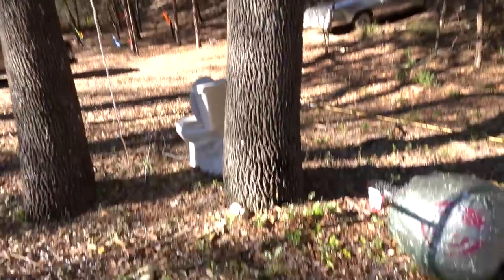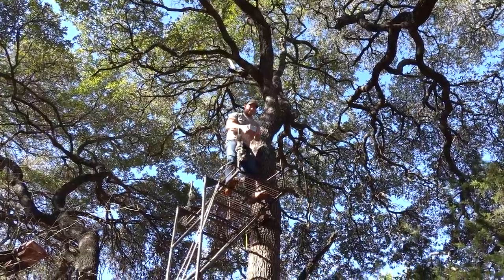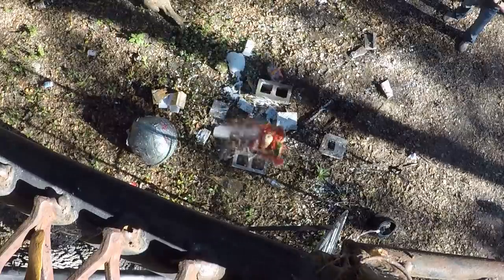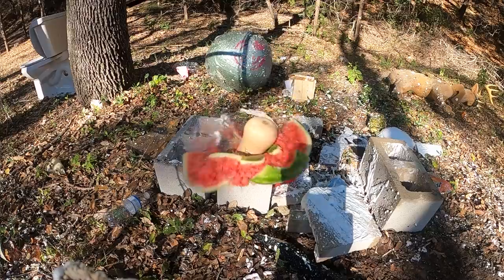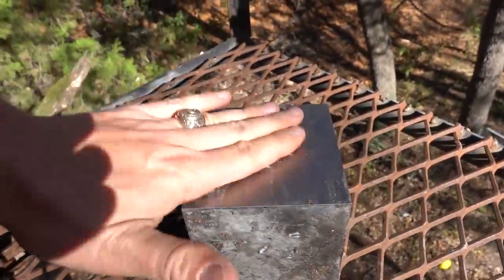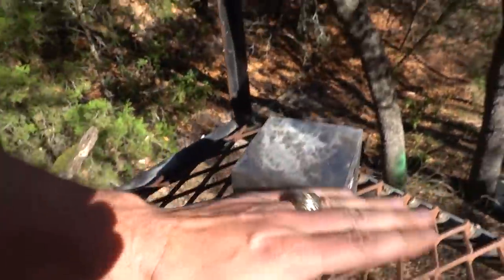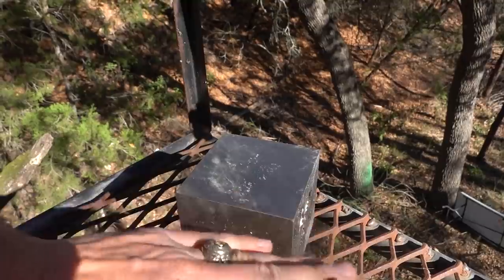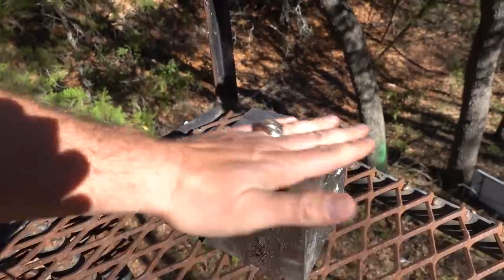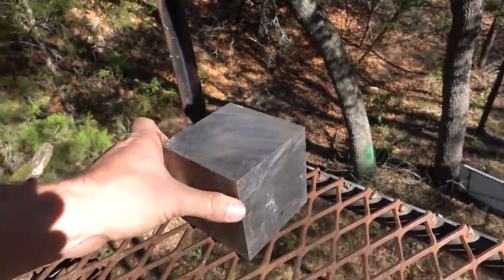We're gonna drop on the squash and watermelon now — we're gonna squash that squash. Oh yeah, that's good! Interesting to note: this thing, while dirty, is not even scratched yet. It's so hard. We've been dropping it into a lot of soft stuff but also hitting cinder blocks every time — all the corners still perfect, all the edges totally straight. It is still a perfect, unhurt cube of tungsten.